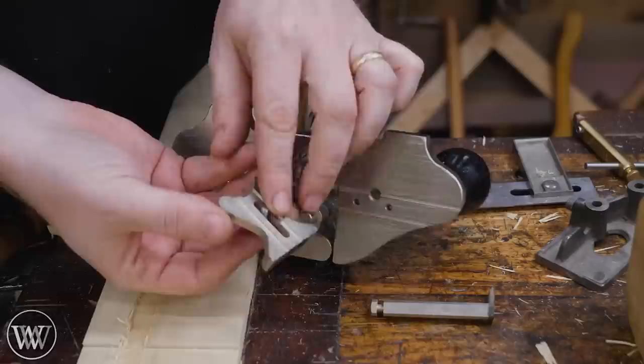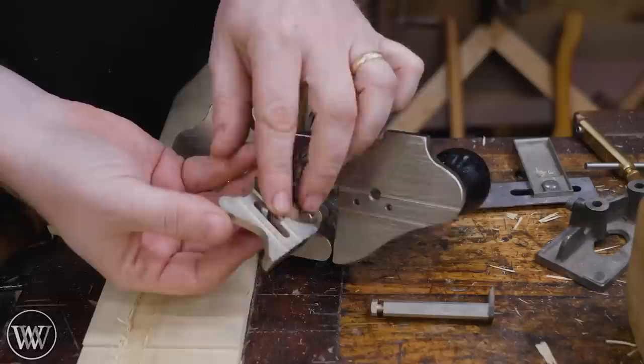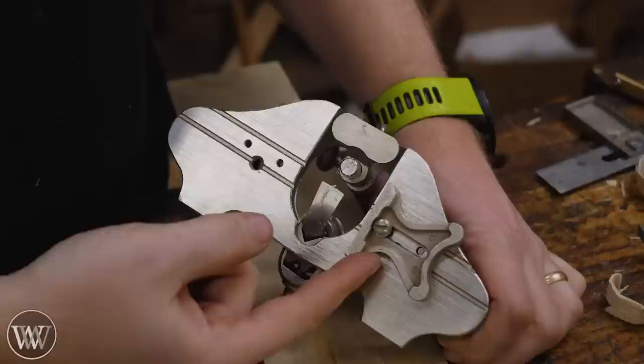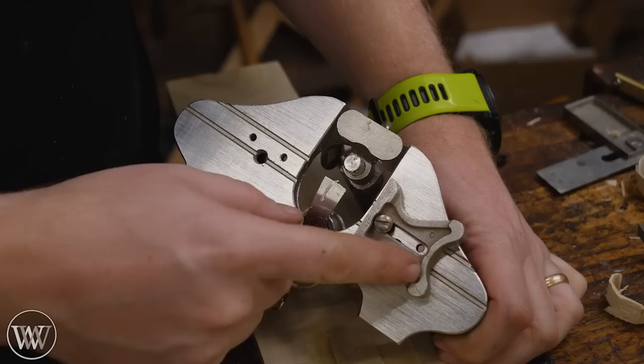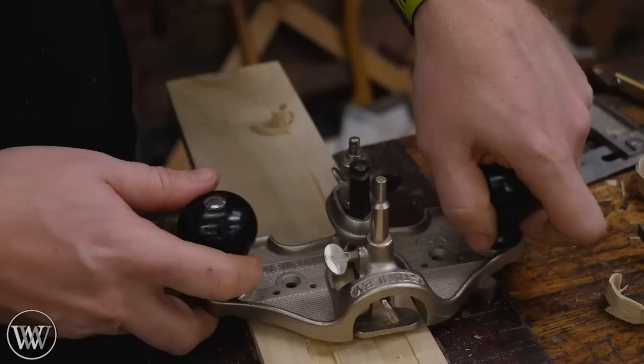In all honesty, that depth-of-cut foot doesn't work that well, but every now and then it might be useful. You can also get a fence that mounts into these grooves and creates a consistent distance from the edge, so you know your groove is going to be at a specific distance in. You can also flip the fence around and use the two rounded points for going around a rounded corner, though I've never used that. Honestly, the fence has such a small bearing surface that I've had problems with it — I usually prefer to clamp something larger.